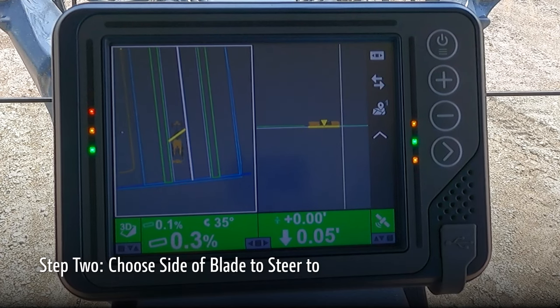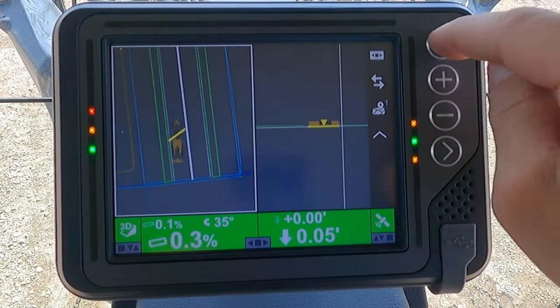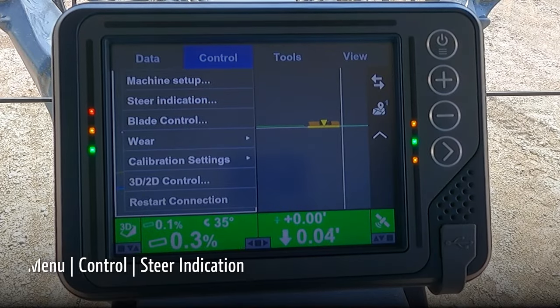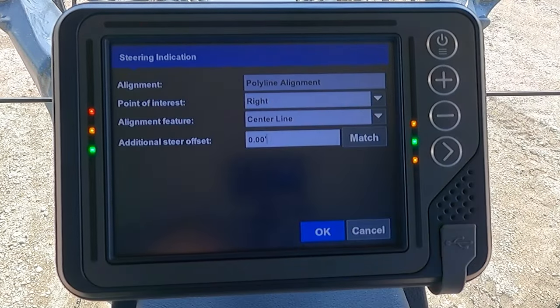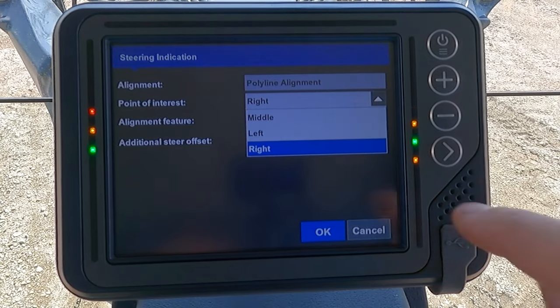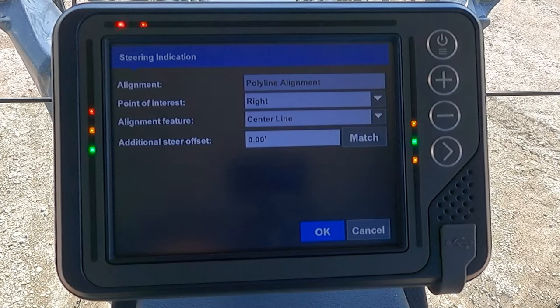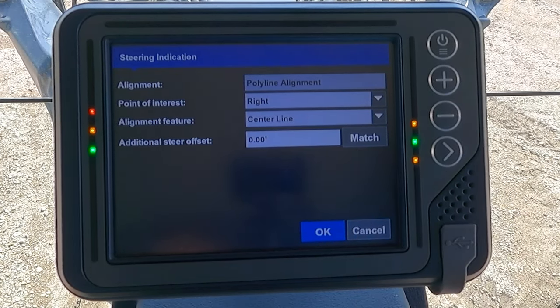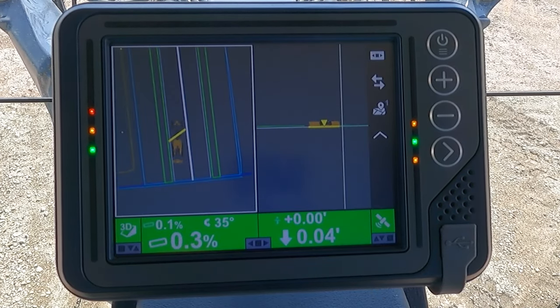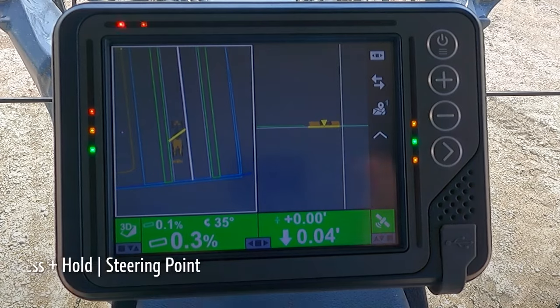To change how the blade will control to that line, go to menu, control, steer indication. Now we can choose which side of the blade will be controlling to that line — we will choose the right side. You can also choose an additional steer offset here. Choose OK. We will now be steering to the right tip of the blade with auto side shift.